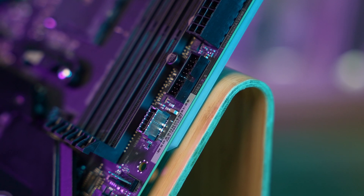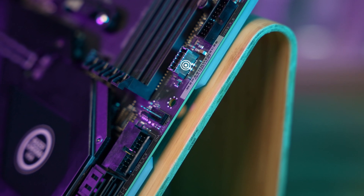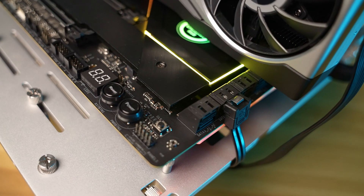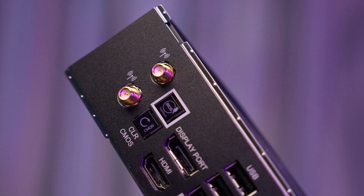On the right hand side, we have onboard USB 3.2 Gen 1 headers, two of which are Type A and one is a Type C port. As a person who likes to tinker with the kit and overclock the PC, I'm a big fan of the power and reset buttons paired with the debug LEDs at the bottom of the board, as well as the clear CMOS and BIOS flashback at the rear I/O panel.